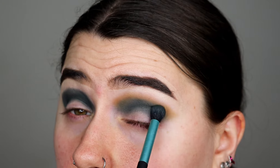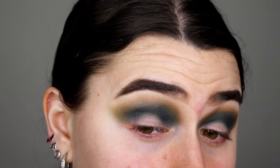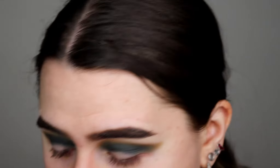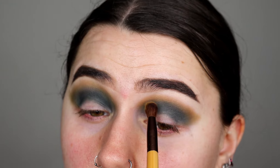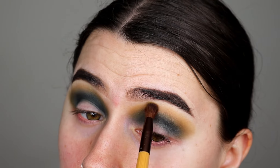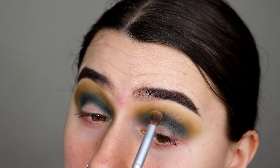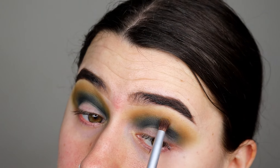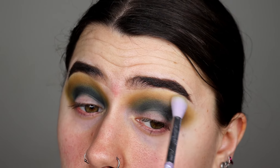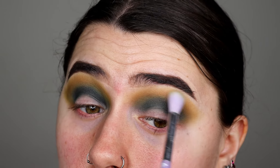It does look patchy guys, but trust me — when you pack it on and blend it, it actually blends perfectly fine. Once I've got them blended how I want, I'm going to grab the yellow mustard colour right next to it on a fluffy blending brush and blend that on top. You can go back in and re-add colours if they've faded a bit, which I'm going to do with the orange. Then I'll take my Essence blending brush and make sure the yellow edges are nicely soft and blended.